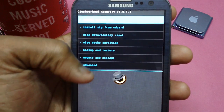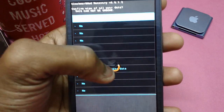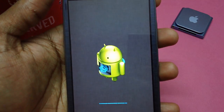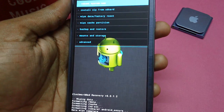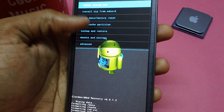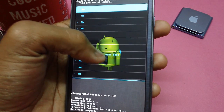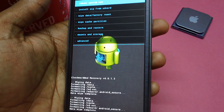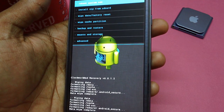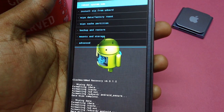Before you proceed, first select the 'Wipe Data and Cache' option, which will basically delete all the cache data on your device. After that, also select the option for wipe or factory reset. Once it's done, it will take a few seconds to complete.